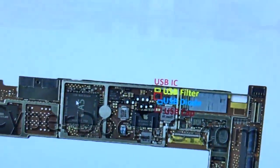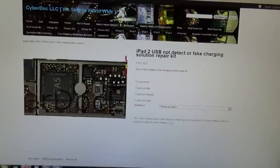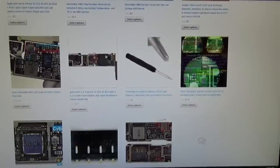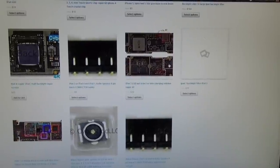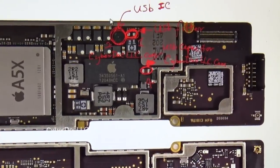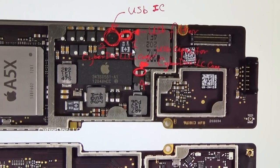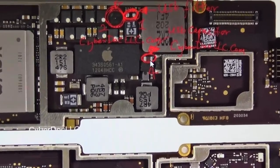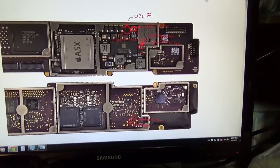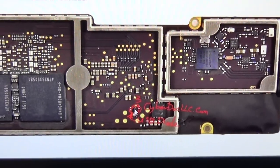I'll let it charge for now and show you our new solution website. Aside from CyberDoc LLC.com, where you can get all your repair parts for iPads and iPhones, this is the iPad 2 USB not-charging page. When you go to the iPad 3 page, these are the most common products people have been buying. The iPad 3 USB not-charging solution uses the same parts: USB IC, USB filter, USB capacitor, and the USB diode — which is on the other side of the board. This is the USB diode for iPad 3.